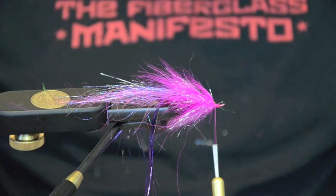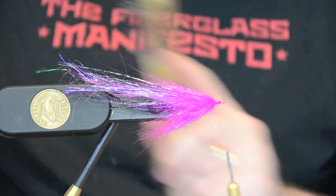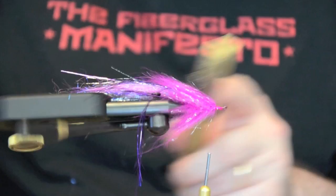If that wire sticks up a little bit, just push it down with your thumbnail — it's really easy to work with. Then what we're going to do is brush it out. You'll see how that wing holds itself up really nice, kind of gives it a really nice up-wing.